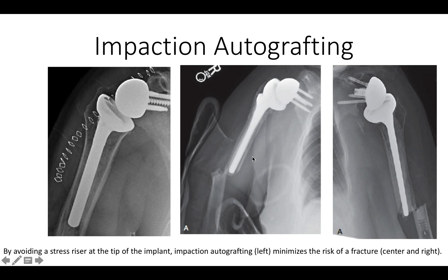The problem with other methods of fixation such as cementing is that there's a stress riser right at the tip of the prosthesis, so that any loads applied to the arm — if the patient makes a sudden motion or if they fall — it will crack right at the point of the stress riser, as shown in this case and in this case.